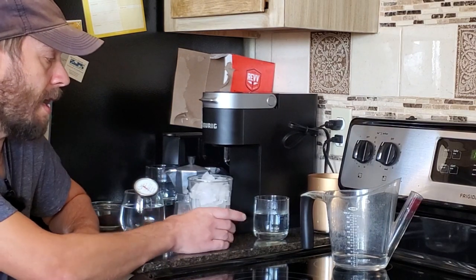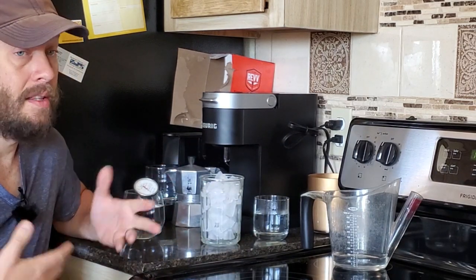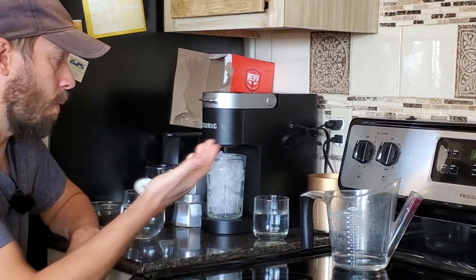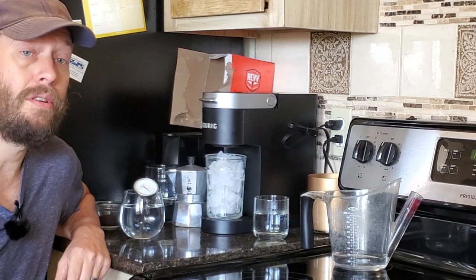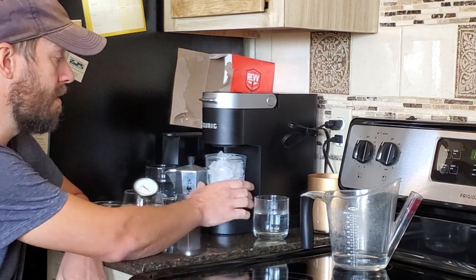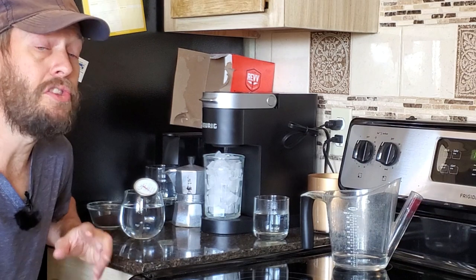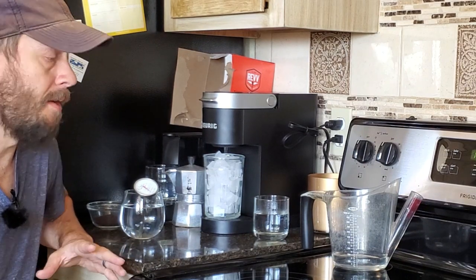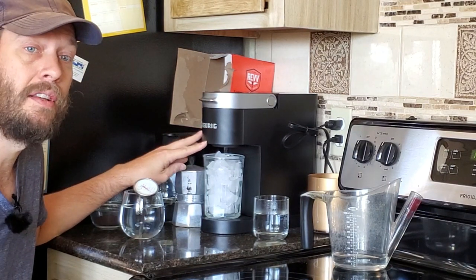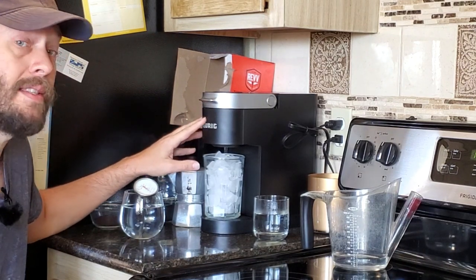They still give you a lot of grind-to-water time. When you do over-ice, you start with a cup with a lot of ice — if you put a little bit of ice in there, the coffee is just going to melt it. You have to have a lot of ice. What I have found when I use the over-ice function is the water comes out slower and hotter at first, and then after about 30 seconds the water starts coming out a little bit faster and not quite as hot.